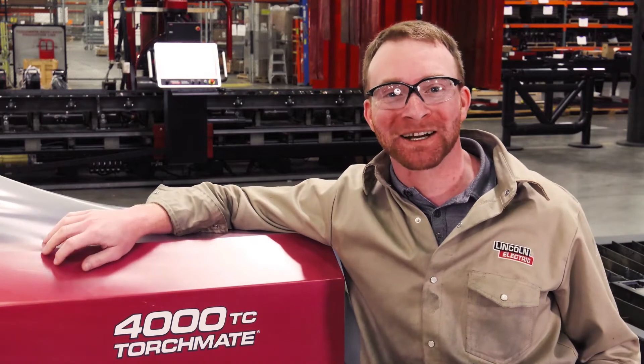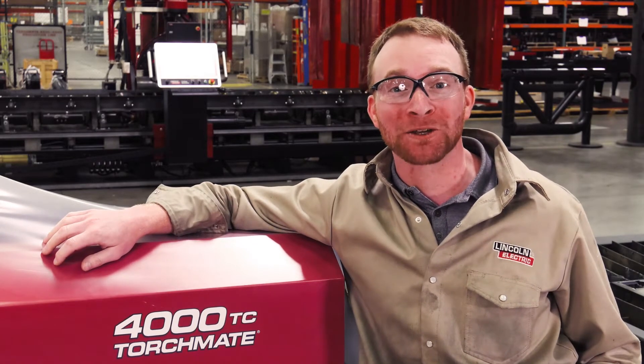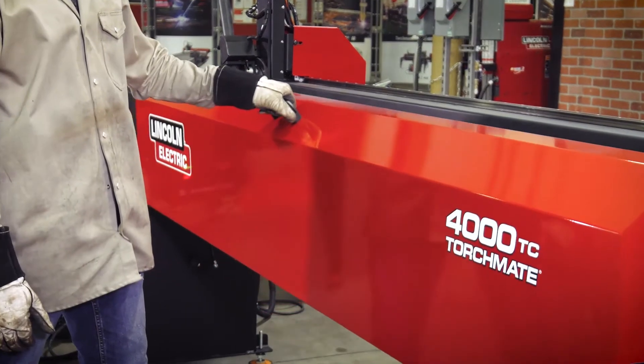Hi folks, I'm Iggy with Lincoln Electric Cutting Systems and today we're going to be walking you through the installation of the 4000 TC pipe and tube cutter.